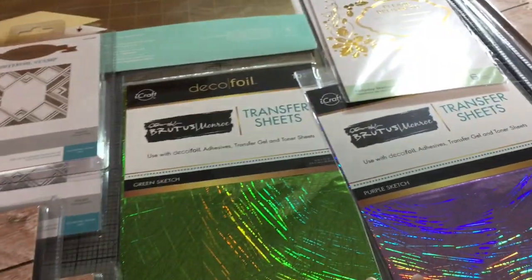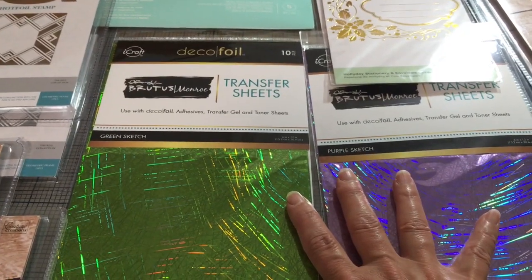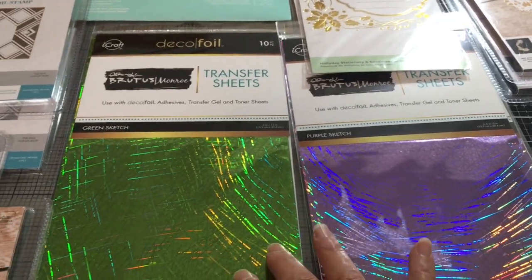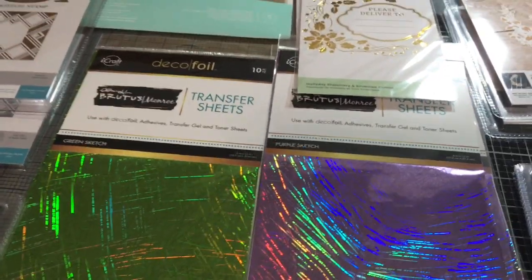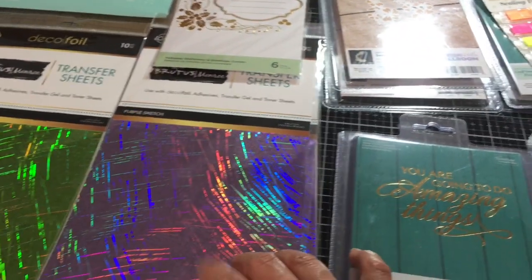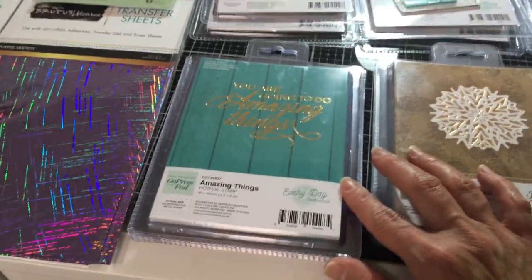Some Deco Foil transfer sheets — these are for toner, so don't be confused: you can't use this foil with anything I've just shown you. These are for people who have the Mink or laminating systems. They've been back-ordered for a long time. This is green sketch and this is purple sketch — really pretty. Some people tell me they don't want to invest in another system and they have a Mink, so I've got some great ideas using Deco Foil for the Mink — we'll go through that another time.